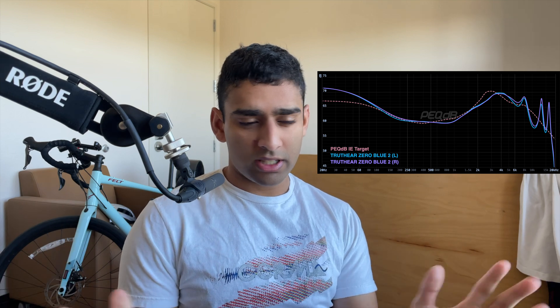Starting off with the magnitude response measurement versus the PECDB IE target — what is the PECDB IE target? Essentially, PECDB used a similar methodology to Harman, but tested thousands of people on the internet to find what the ideal magnitude response target curves are for all kinds of different headphones. For in-ears, we use the PECDB IE target.